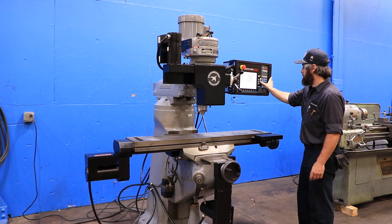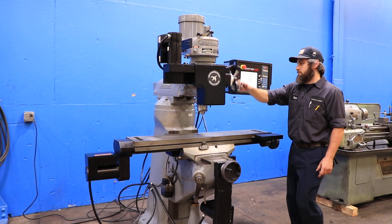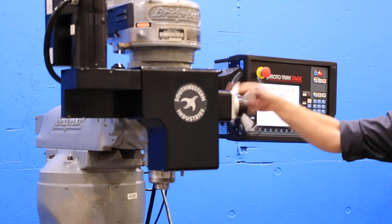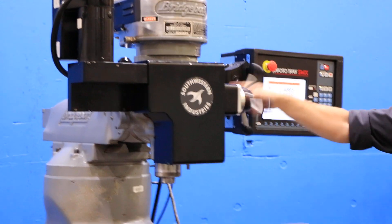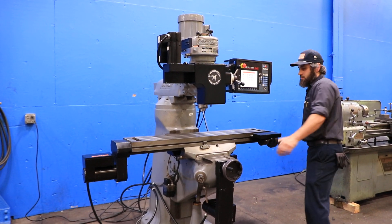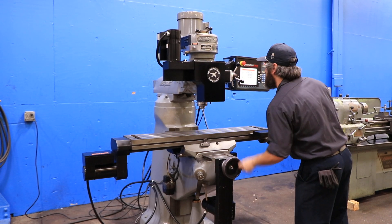He's using the pendant control right now, but you can also use the hand wheels. There's a digital hand wheel for the Z, and a manual hand wheel for the X and for the Y. You have ball screws and servo motors for those three axes.